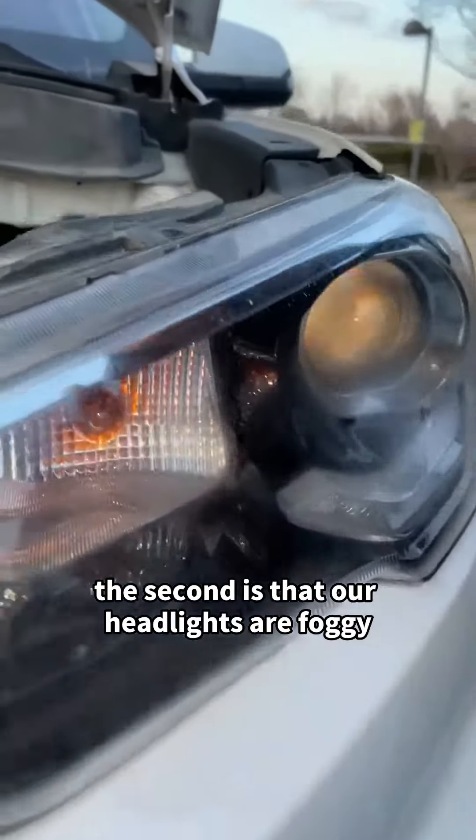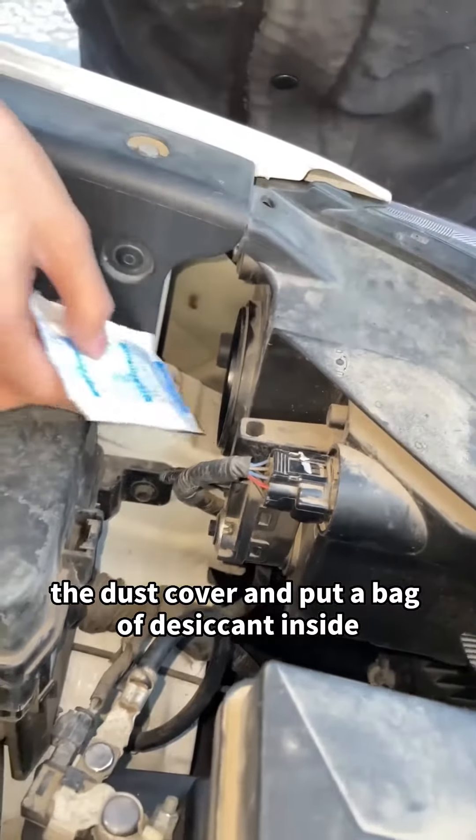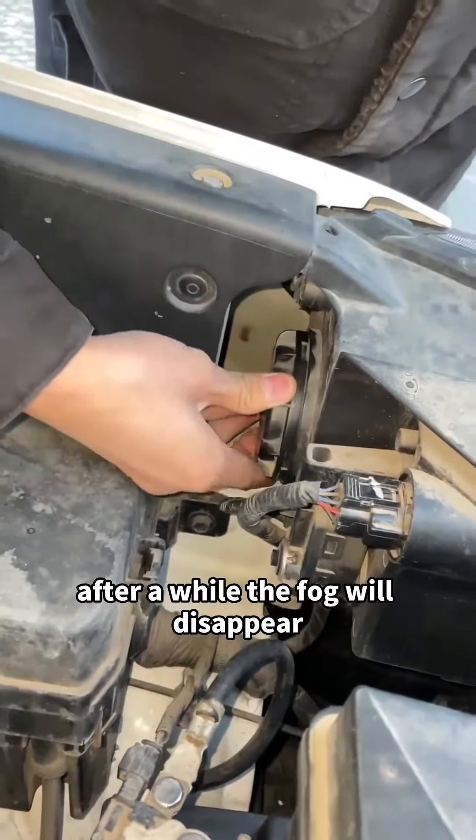The second tip is that our headlights may become foggy, which is caused by poor sealing. Let's open the dust cover and put a bag of desiccant inside. After a while, the fog will disappear.